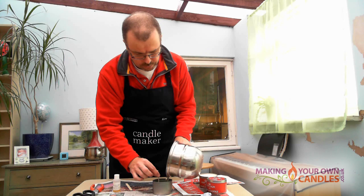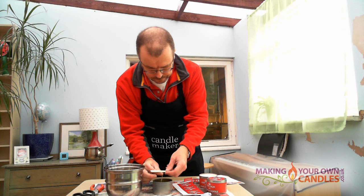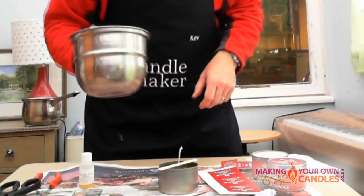Pour it straight in. This is a one-pour candle so it's about as easy as it gets. Get it as high as you can, and then take your wick holder.